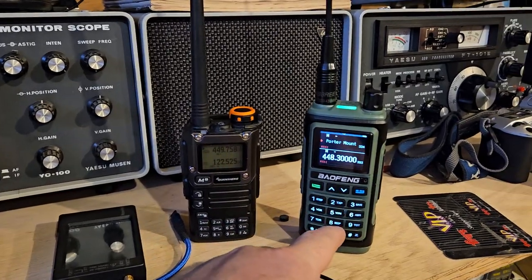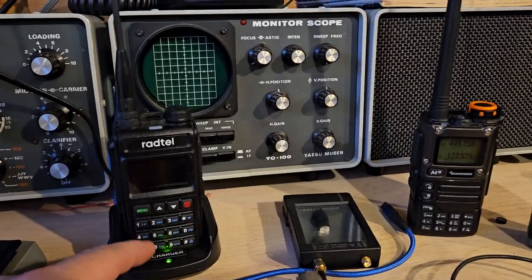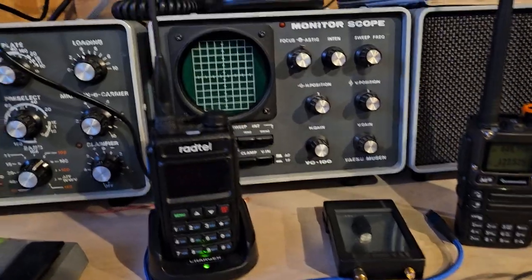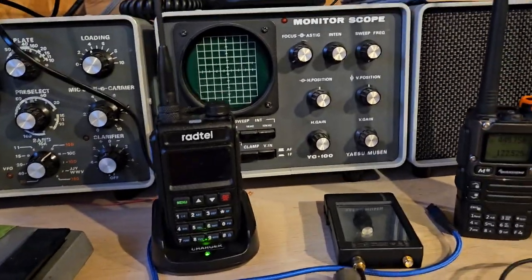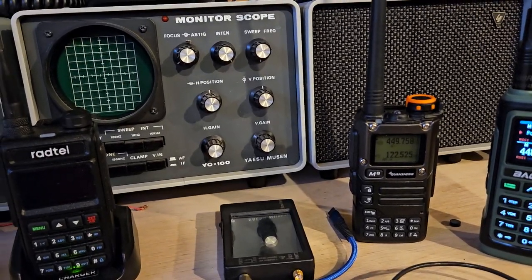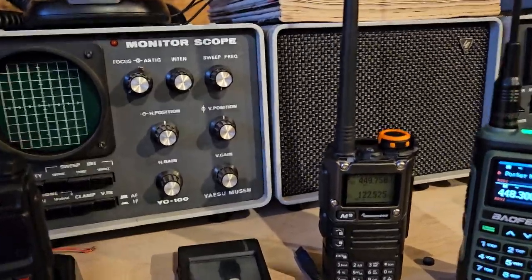This one would be number two if you could find it. And probably that one for number three, because there really isn't anything else that has USB-C that's worth a damn. Don't buy a talk pod, and don't buy the TD8 TID radio.